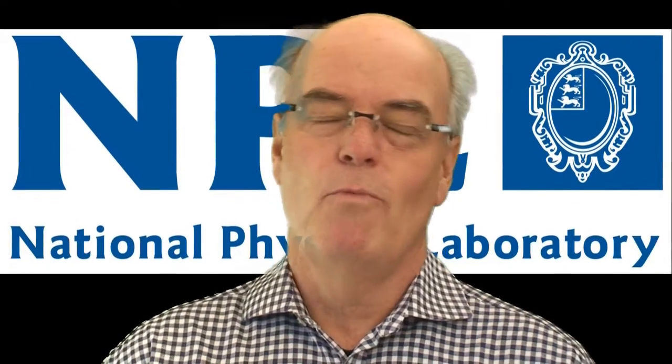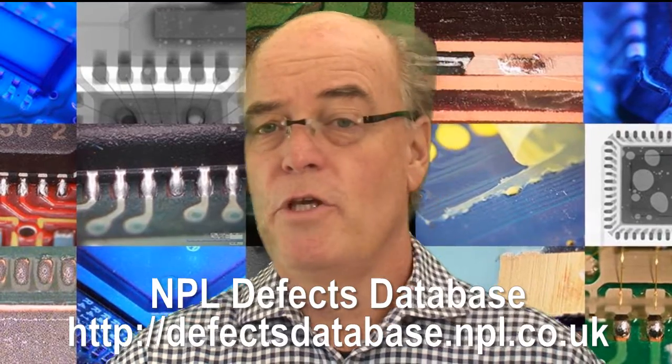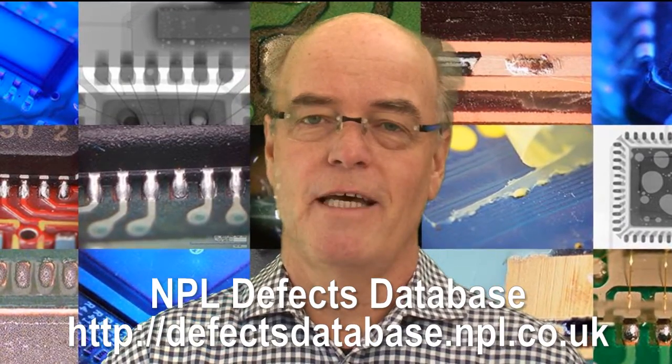Hello, my name is Bob Woolis and welcome to Defect of the Month, brought to you by the NPL Defect Database.